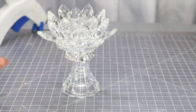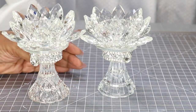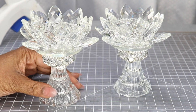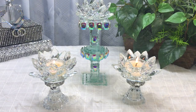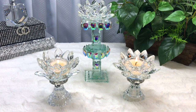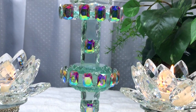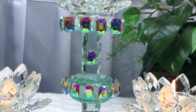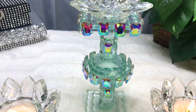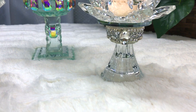Let me know what you think in the comment section below. I want to thank you so much for joining me today — this was a quick and simple DIY and it's just absolutely gorgeous. I do appreciate it. Take care of yourselves, stay blessed, and I'll see you at the next video. Bye-bye.